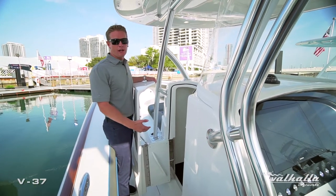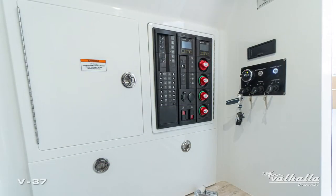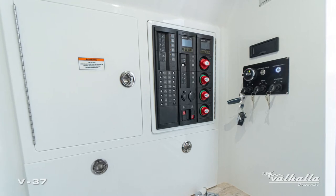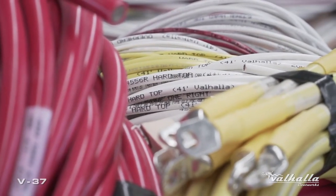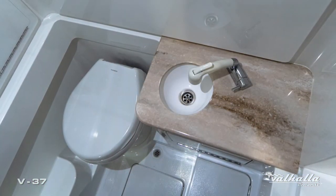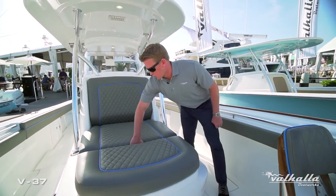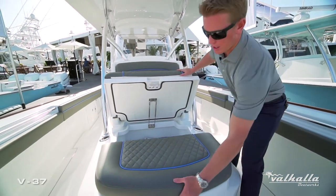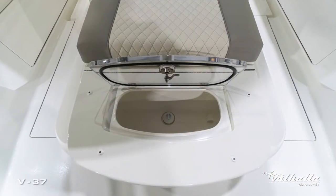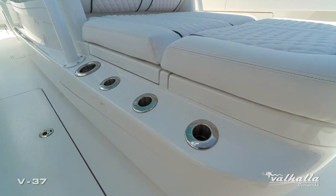We have a very versatile bunk area which can be used for rod storage or dry storage, with great access to our electronics and battery rack. Our electrical panel can be reached while standing on the deck, and all Viking wire harnesses — built in-house — are color-coded and labeled. We have a standard Dometic electric head and Corian top with a retractable shower wand. Our console lounge offers great dry storage as well as a standard insulated cooler, and can also be plumbed as a live well with optional Gemlux rod holders and a standard cup holder rod holder.